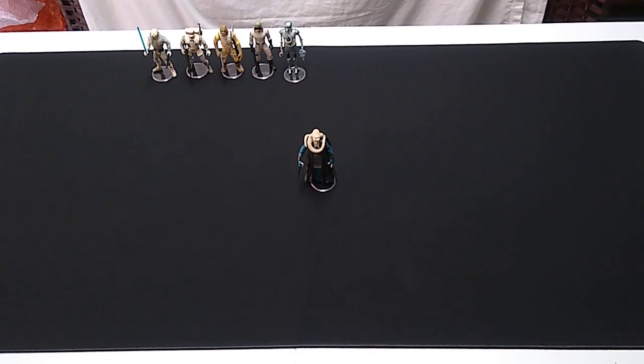Welcome back to our look at the Star Wars Power of the Force toy line, 1/18th scale from the 1990s. This time we're moving on to wave two of the Green Card series from approximately 1996. The figure we'll be looking at today is Bib Fortuna from Return of the Jedi.